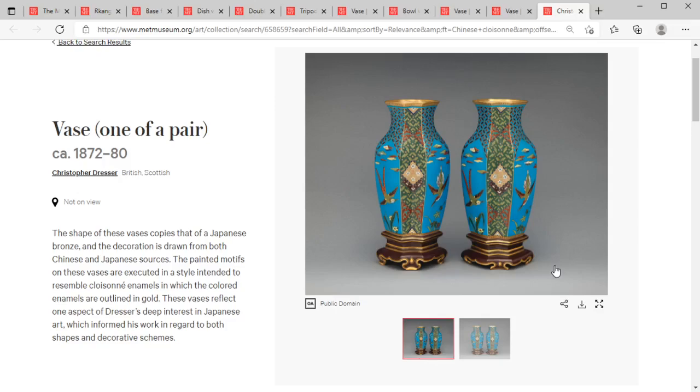Let me know in the comments below which of these was your favorite and if there's anything else you'd want me to cover specifically. I'm really a big fan of cloisonné, so I hope you enjoyed the video. Make sure to hit the subscribe button, drop the like, and follow along — we really appreciate it, folks. Hope you have a great rest of your day.